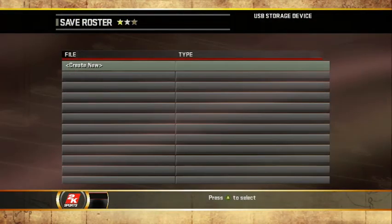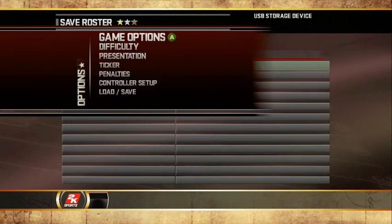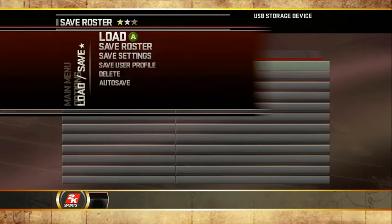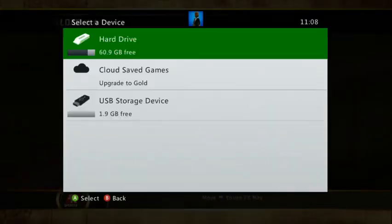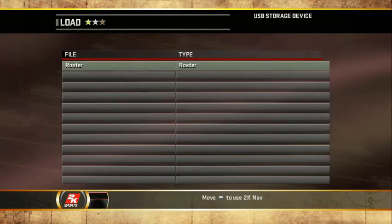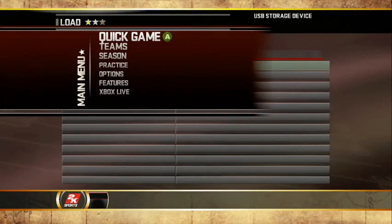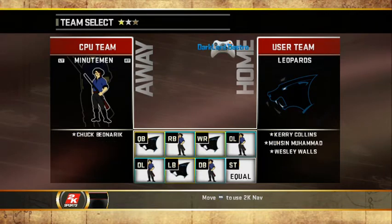Now just go to Options, then go to Load Save, Load. You want to select your flash drive. Hit Quick Game. And there you go — those are your Panthers.